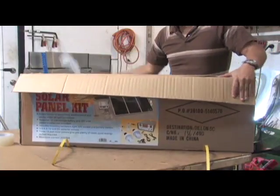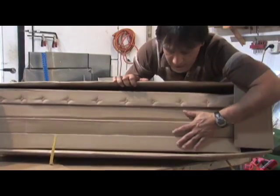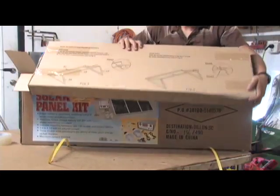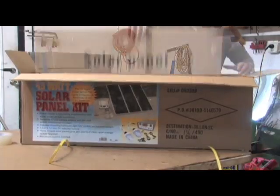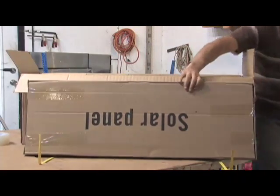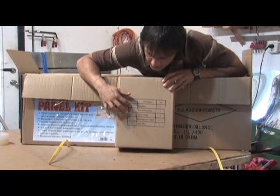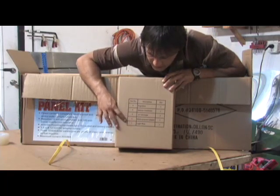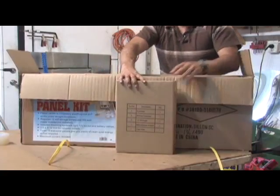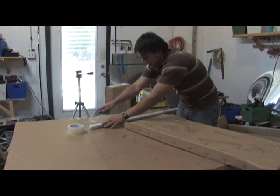Open the kit up and you are going to have a series of boxes. Three of these should be panels and one of them should be all the goodies that come with it. This is the stand, so we're going to put that off to the side. You also get the regulator, connectors, 12 volt lights, and adapter and light wire — which is basically the plugs for those light bulbs that come with it.